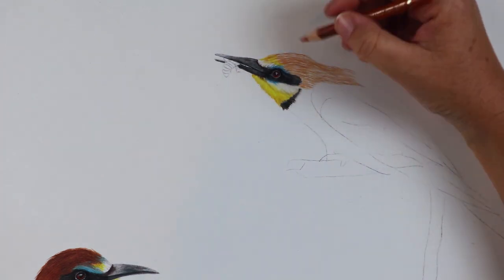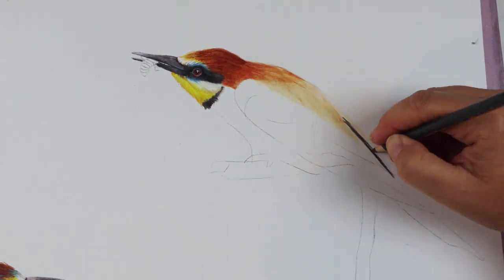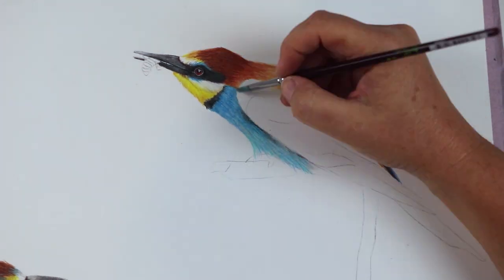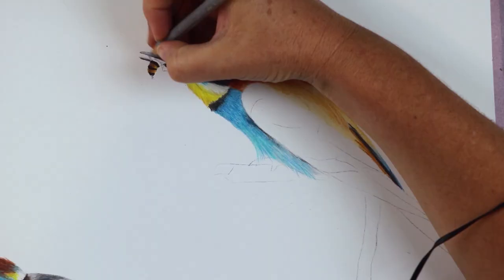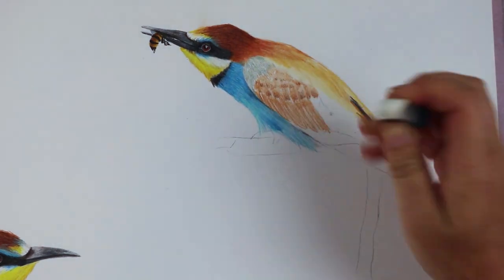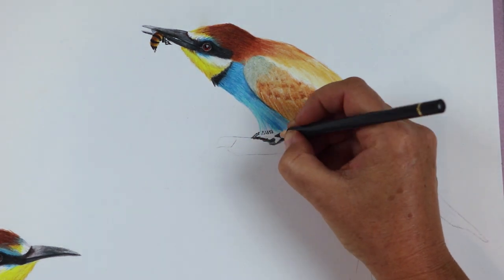By the time the whole bird was done it started to look right, but it really did take a long time to wrestle with my own preconceived notion of what a bird should look like from the backside. By the last bird I was pretty familiar with the colors I'd need. This time I also got to draw the tiny bee being caught for dinner. Part of me wanted to leave it out — it's a little macabre — but I kind of wanted to draw those stripes and little legs. The reference photo for this piece was from Wildlife Reference Photos dot com, and these are the European bee eaters.